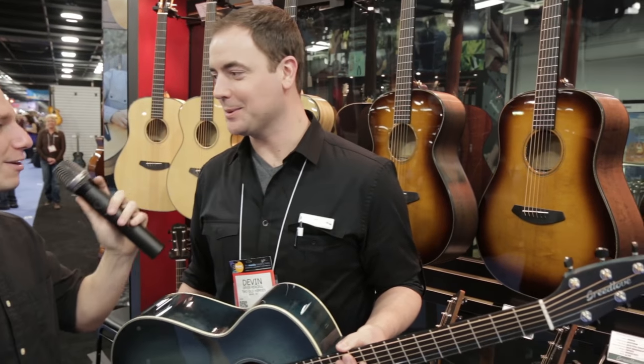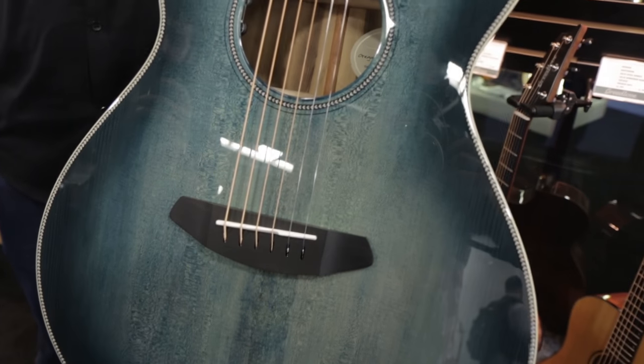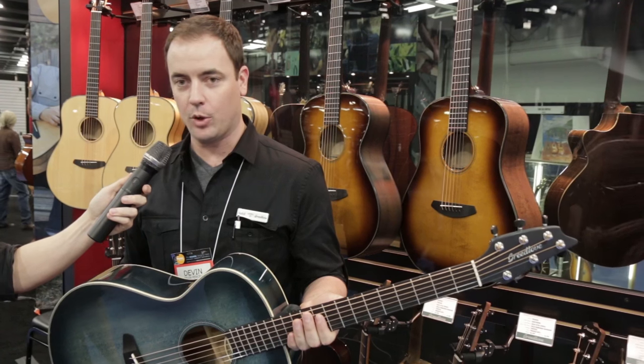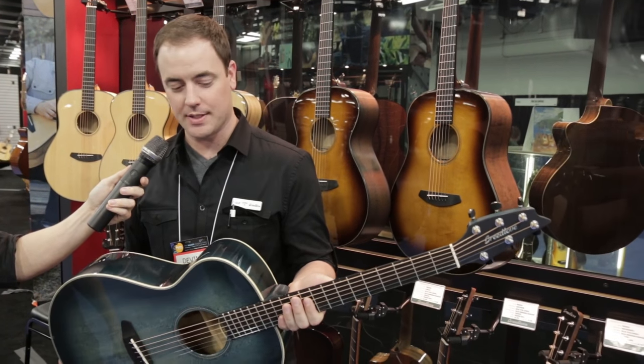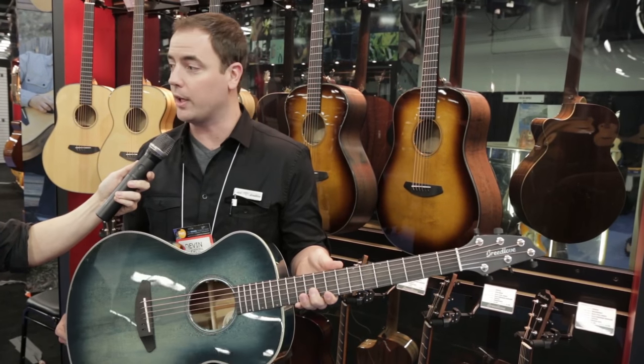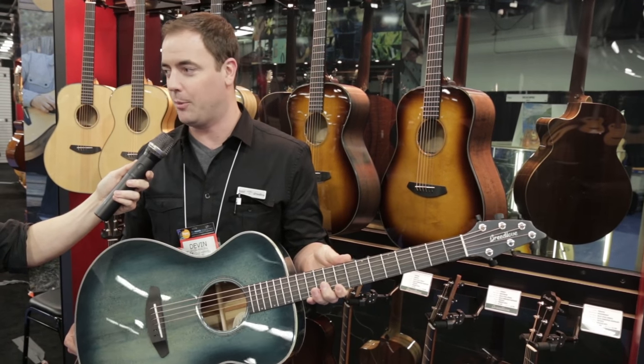I'm doing very well, thank you. The guitar I'm holding right now is new for NAMM — it's the Breedlove Oregon Rogue. It's a limited edition run for quarter one of 2016. Really excited about it. It's built on our standard Oregon platform, which would be woods from the northwest, exclusively from Oregon.